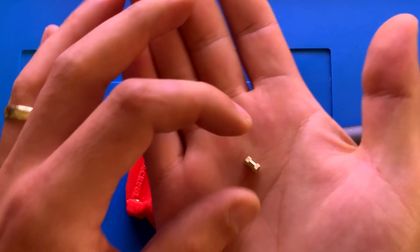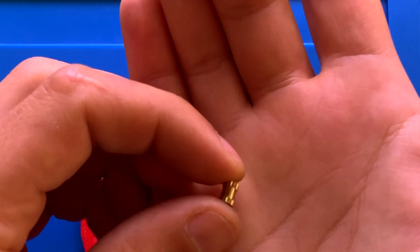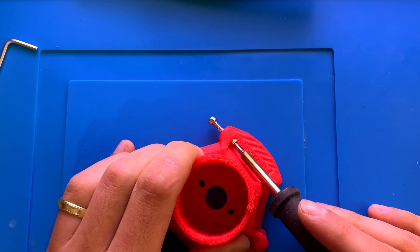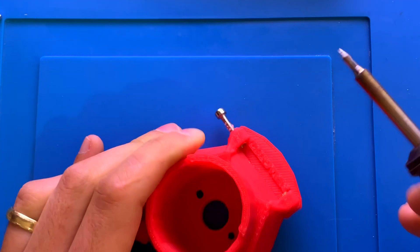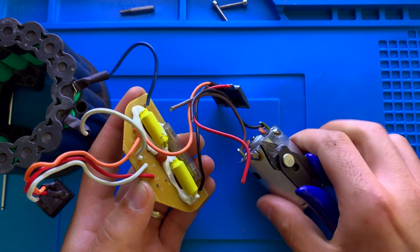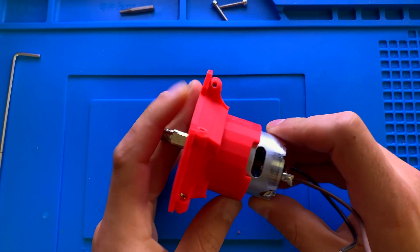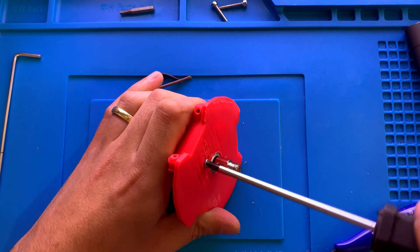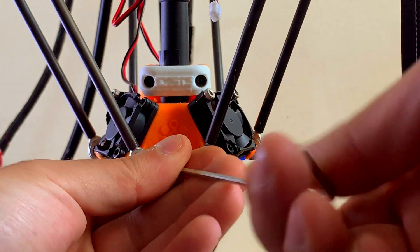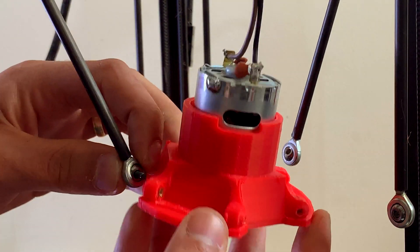I decided to use brass cylinder threaded inserts that I melted into the ABS plastic using my soldering iron. I then detached the motor wires from the PCB, screwed the motor in place, removed the old effector from the printer, and connected the new one.